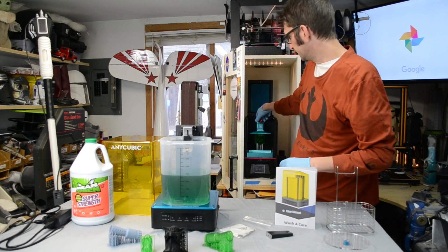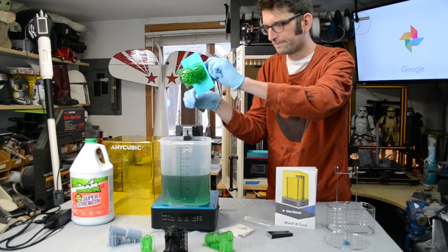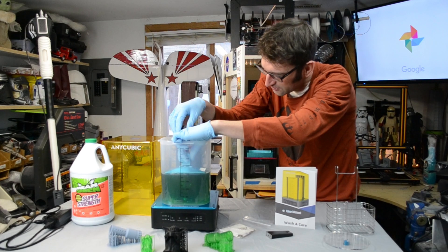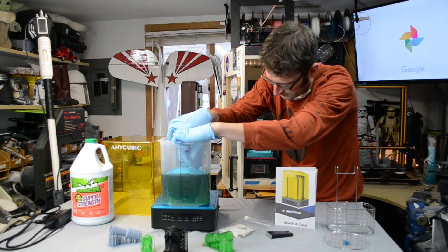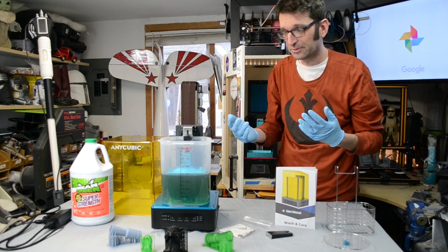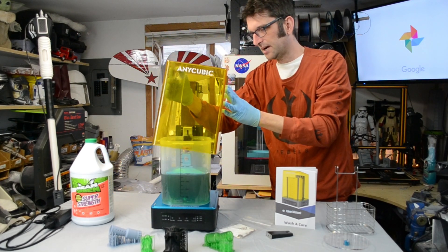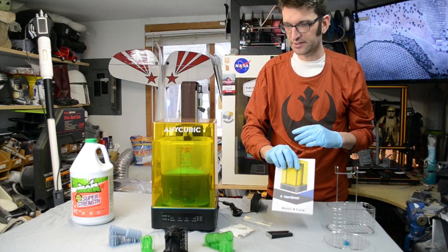Now we're set. I'm going to take the build plate out of the Photon. Depending on your model size, you're going to have to do a little adjusting so you get things where you want them, because you obviously don't want your model hanging into the impeller — when you start it up you could be breaking pieces off, because that thing really scoots. We've got our model in there, locked into place, and we'll put the top back on. We'll grab some power — we've got our model in the machine.